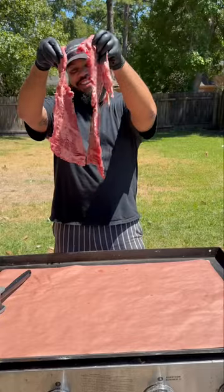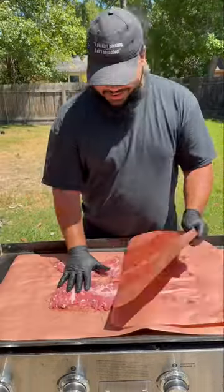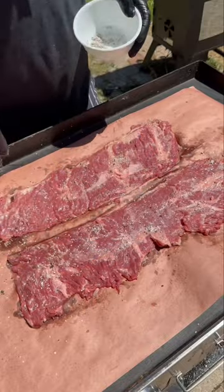While we wait for that, we'll prep our inside skirt steak. We'll go ahead and trim it up, tenderize it, and then hit it with some salt and pepper. Remember, if you ain't sneezing, it ain't seasoned.